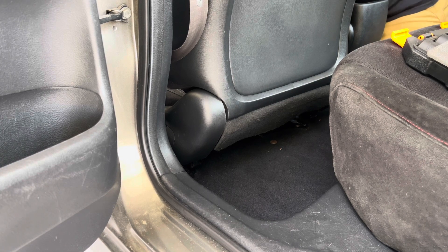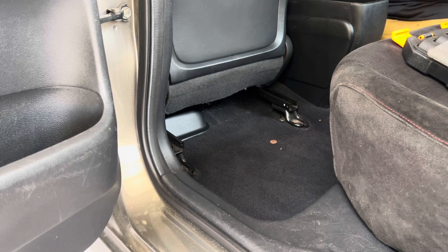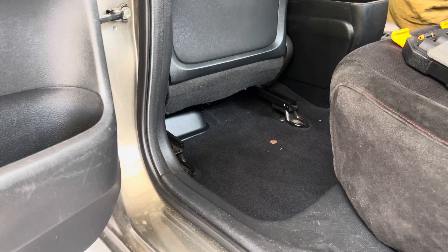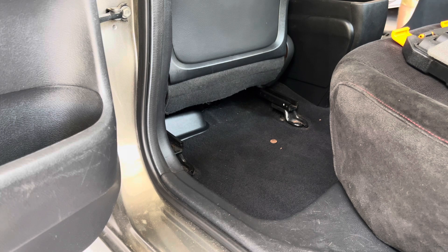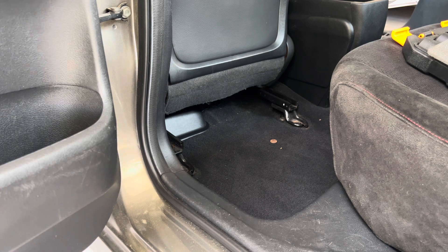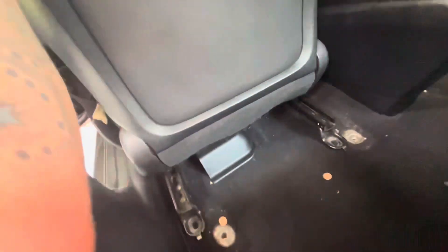Okay, slide the seat back up. Under the seat, there are going to be some clips in the front.